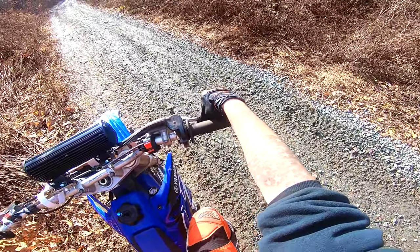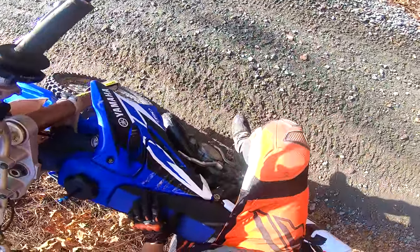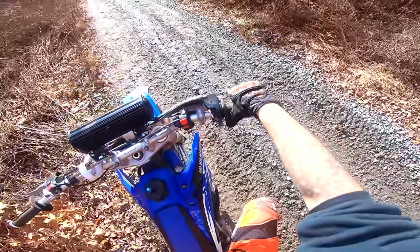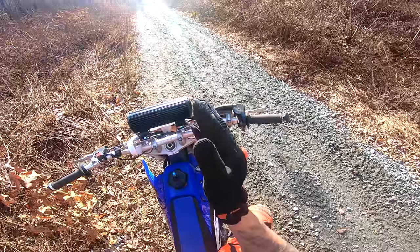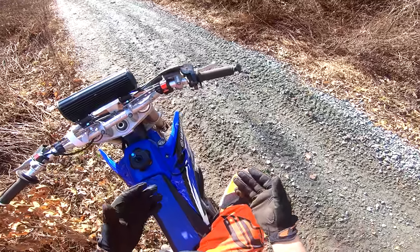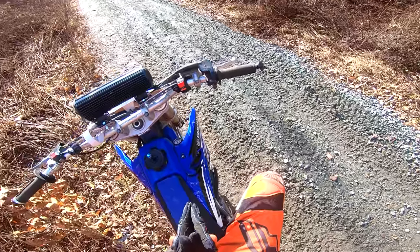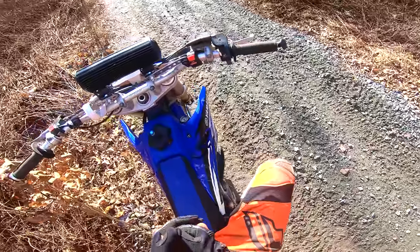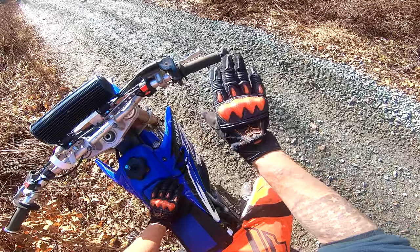Over here you have your brake — this is your front brake up top. On the bottom down here is your rear brake. You're mostly going to want to use your rear brake in combination with the front brake. Beware: if you're going down a hill or going fast and you grab the front brake too hard, you're going to end up flying over the bars. Whereas if you lock up your rear brake you'll slide a little bit, but you'll get used to it.